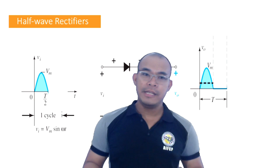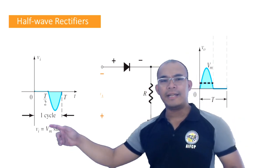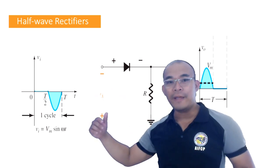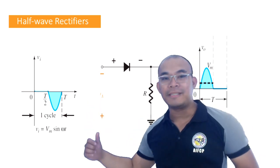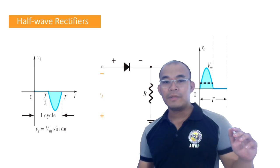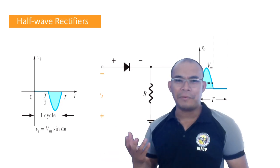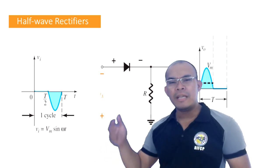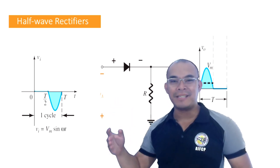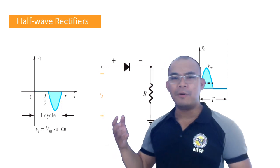Now let's consider the negative cycle. During the negative cycle, the polarity is reversed — negative here and positive at the bottom. If we analyze using our previous method, this connection puts the diode in reverse bias. For forward bias we need positive connected to positive; here it is not — that is reverse bias.